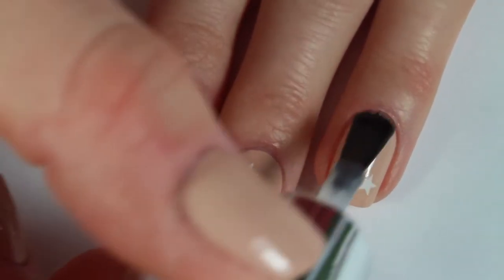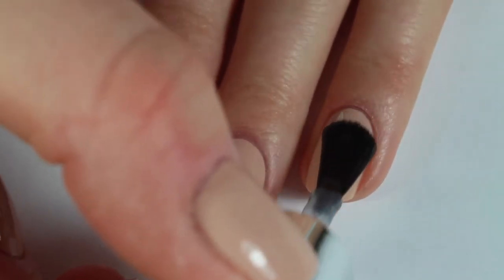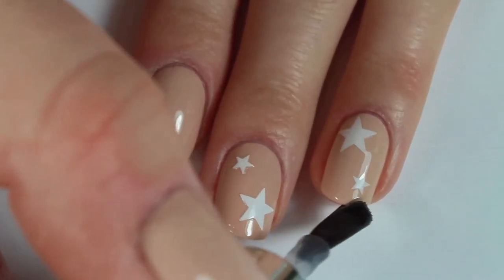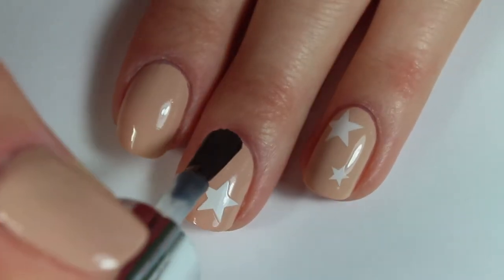Once you have your nails how you would like them, make sure that you apply a nice layer of top coat. My favorite of all time is Essie Gel Setter, and it's pretty much available anywhere online — I can leave a link below in the description box if you want to check it out.